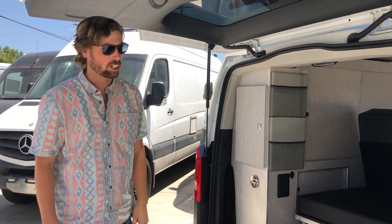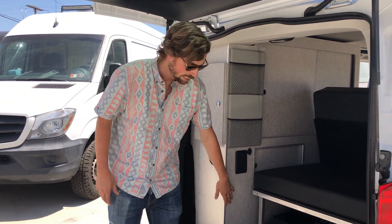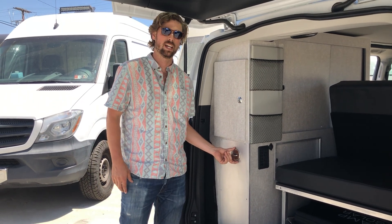This is Jeremiah with ADF. Today we're going to go over the fresh water system of the Metris Anacapa. All these Anacapas have an 18-gallon fresh water tank built into the base of this cabinet. To fill this tank we have a water fill spout at the back of the van.